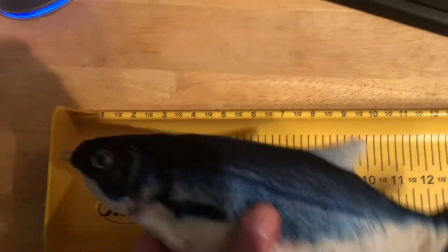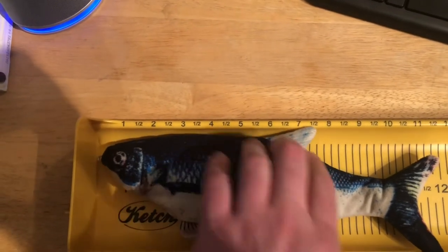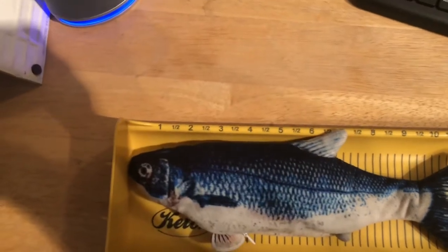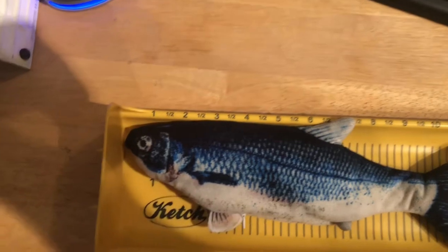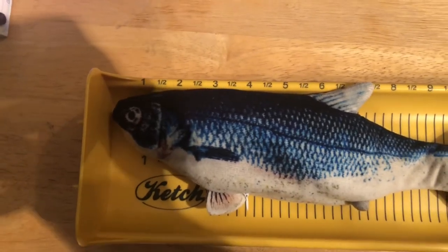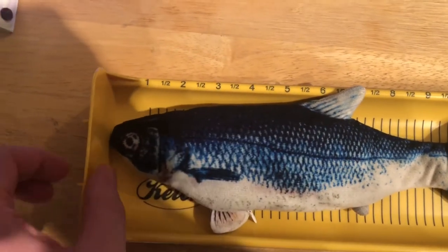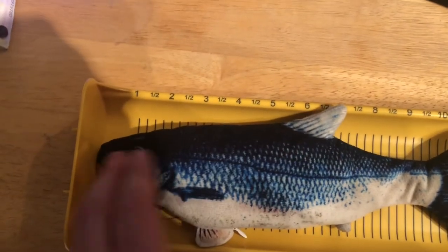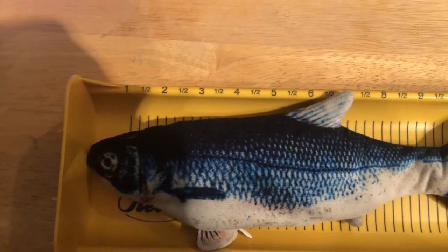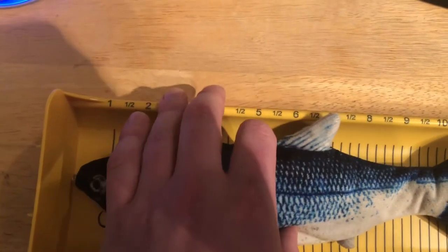So you just caught your fish — or in this case, a cat toy. The first thing you're going to want to do is make sure that the face of the fish is pushed up against the fence of your measuring board, or in my case, my brand new catch board. You want to make sure the fish is pushed all the way up to the fence of your measuring board. The face must be up against the fence and the mouth closed.